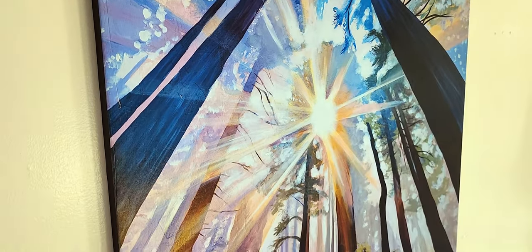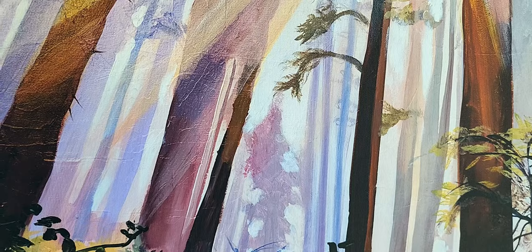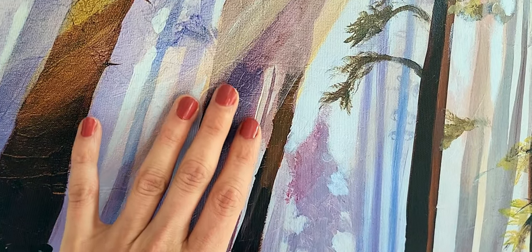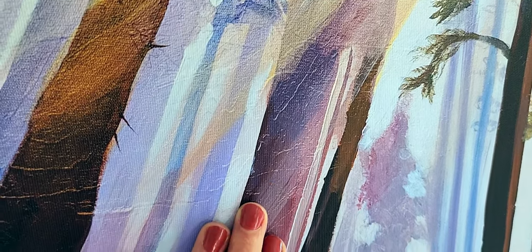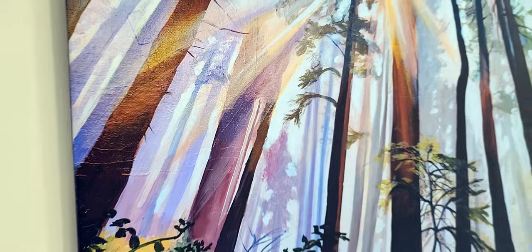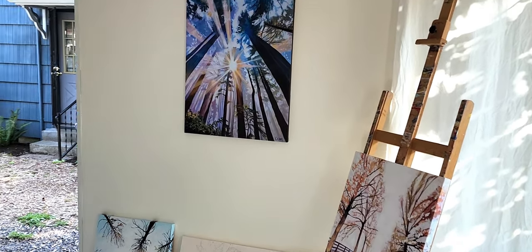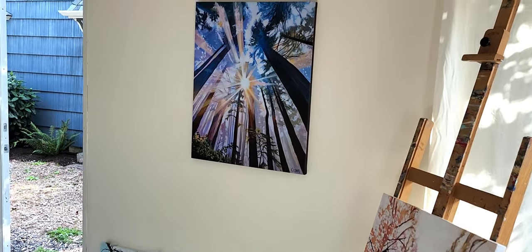As you can see, the print quality is really nice and the colors are rich on my canvas prints. One cool thing to notice is that you can see the texture of the brush strokes in some of my paintings show up in the canvas print, but when you look closely, it's actually flat. And when you look very closely, you can see the weave of the canvas. An advantage of choosing a stretched canvas print is that from across the room, it looks just like a real painting, and only when you look at the details up close can you tell that it's a print.